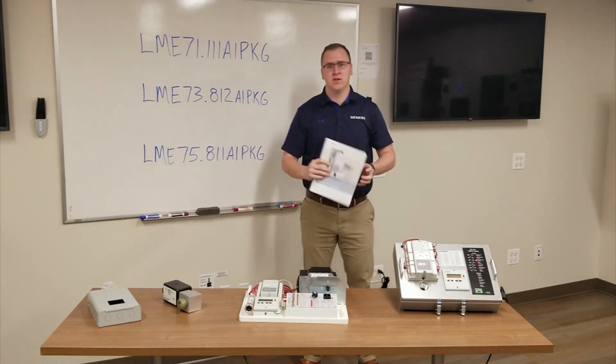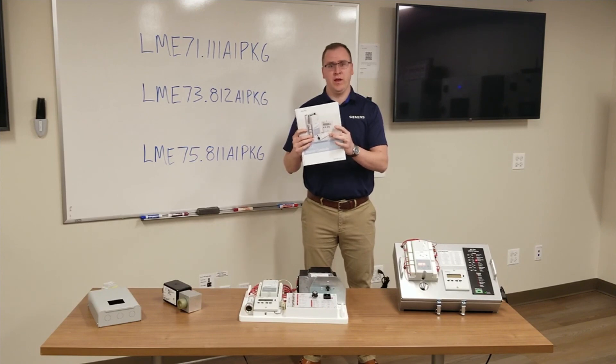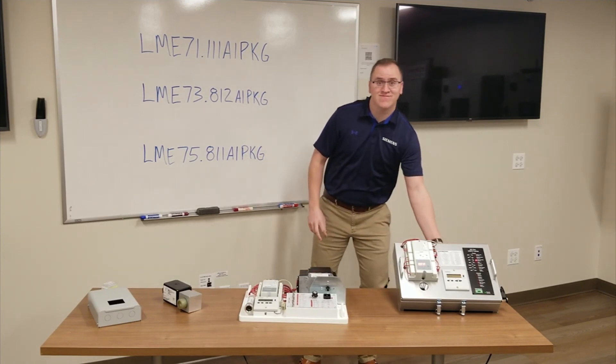We also have book versions available for you if you would like. Thank you and have a safe day.